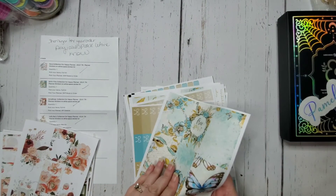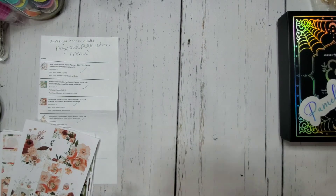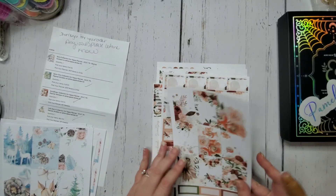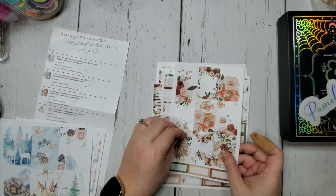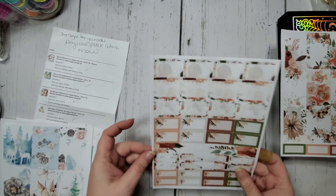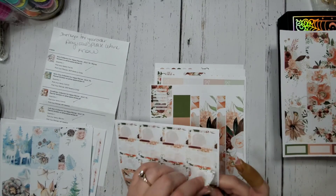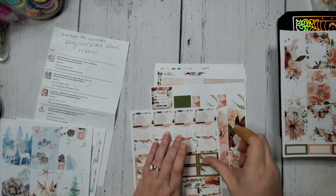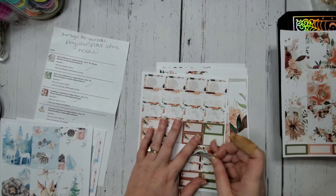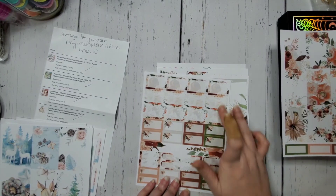There are quarter boxes with little flowers, all cut separately, and that's the Boho Chic collection — I really like it. The next one is called the Anna Rose Collection, classic-sized full kit. We've got a full page of decorative boxes and three-quarter boxes — really pretty color combinations. Then half boxes that are decorative, half boxes you can write in, and quarter boxes you can layer however you want.